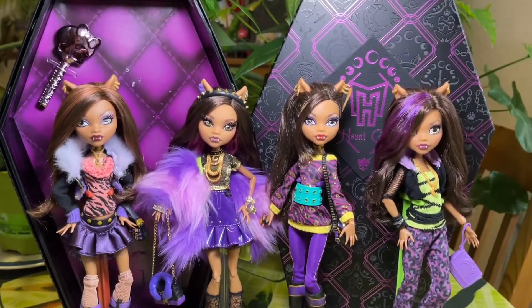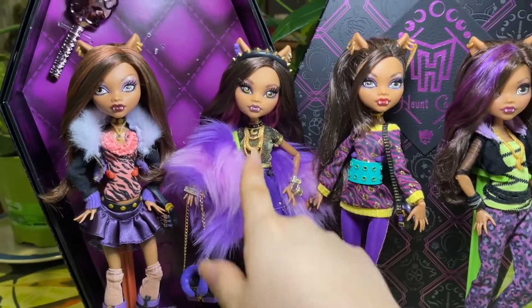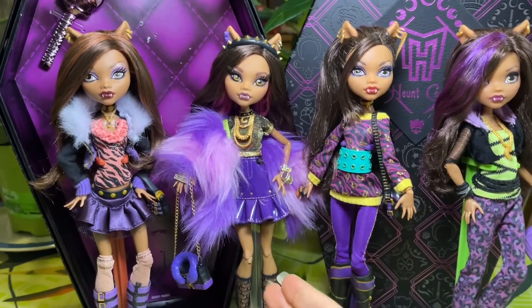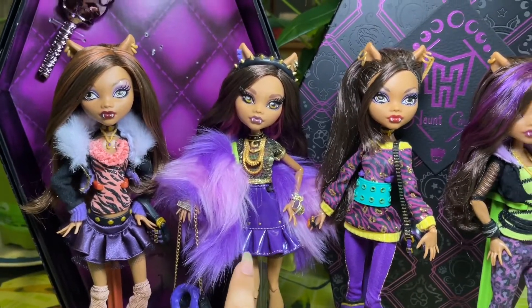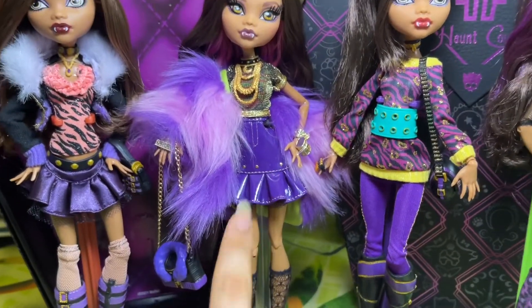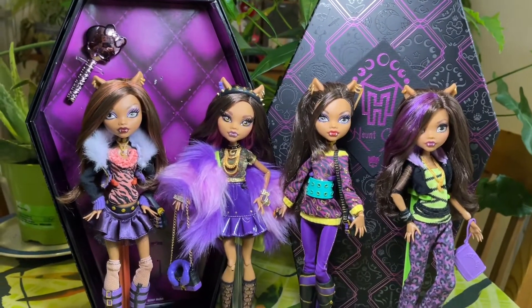That was my review of Claudine and I am in love with her. I love her hair, her face-up is the prettiest for me, her little fur jacket, the skirt — oh my god the skirt — even though it's missing studs, it's still really pretty.